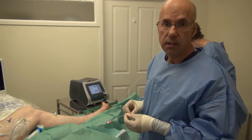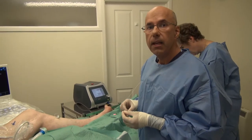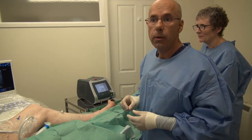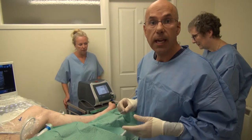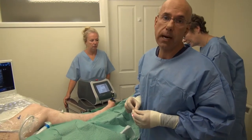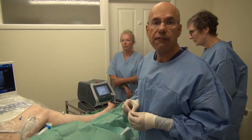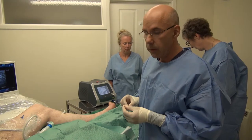It's the state of the art system which has a 1470 nanometre wavelength. This has a number of advantages. It's specific for water, which is the main constituent of the vein wall, so that energy is selectively absorbed by the vein, which means that it's much more comfortable and the recovery is very, very straightforward with very little discomfort.